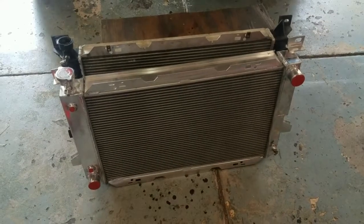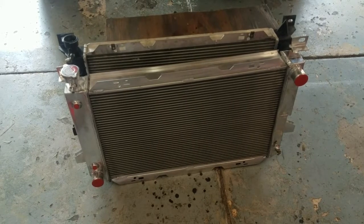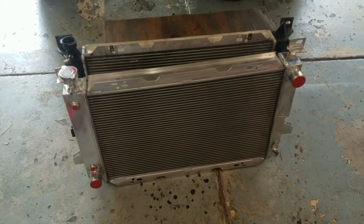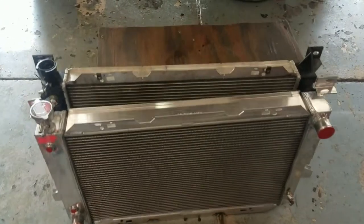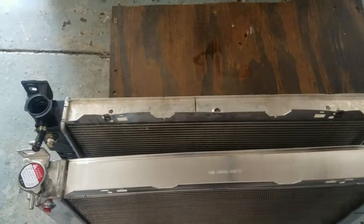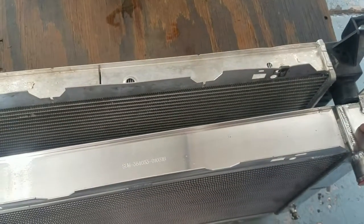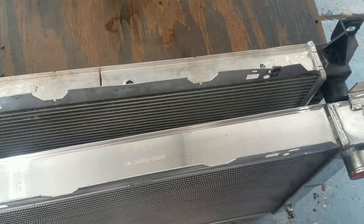Today we are upgrading the radiator for my F-350. If you've watched the other video, you would know that I previously had a Spectra supposed Super Duty cooling radiator. This is the one that came out of the truck. This is the radiator we're switching to — it's an all-aluminum Summit brand.